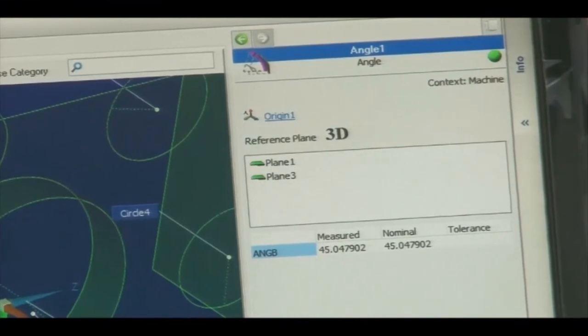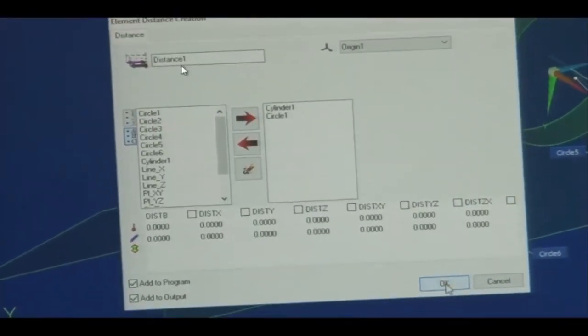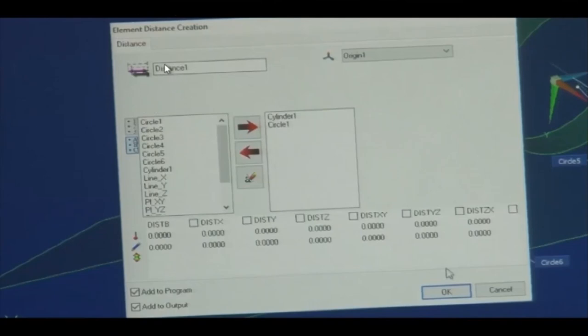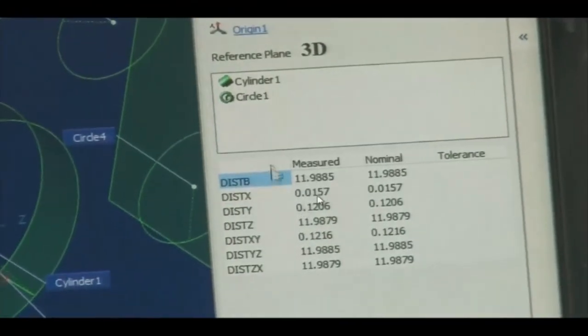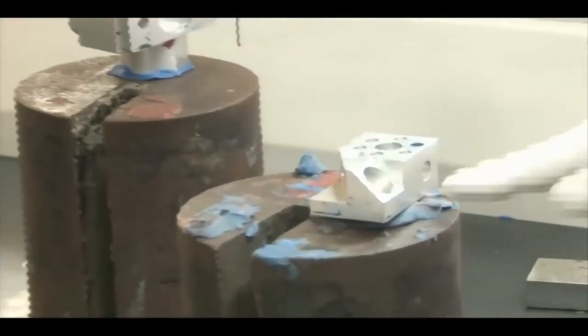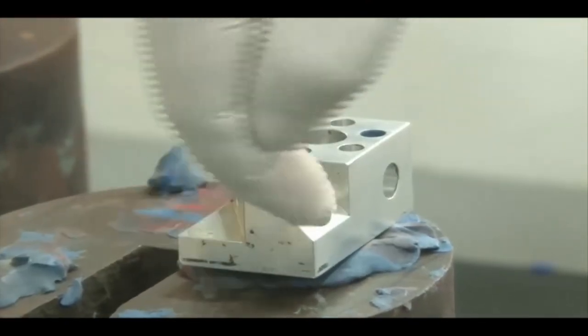Similar to measuring angles, we can also measure distances. We select 'Distance' from the construction menu and choose Cylinder 1 and Circle 1. The distance between Cylinder 1 and Circle 1 is shown as 11.98 mm — the software shows both nominal and measured values. Different planes shown include the X-Y plane, Y-Z plane, and X-Z plane.